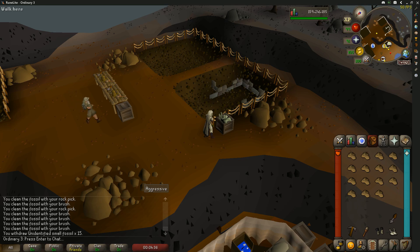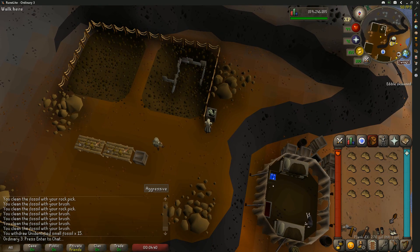Now that I've shown you how to clean the fossils and where you can easily store them, remember the bank is just a little bit to the west of this location. I hope this helped you guys — thank you so much for watching, I appreciate it, have a great day.